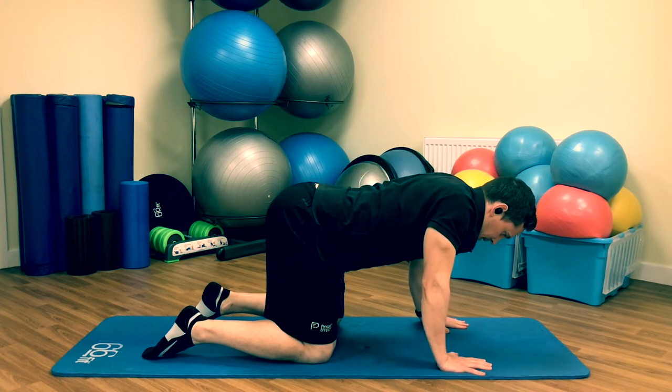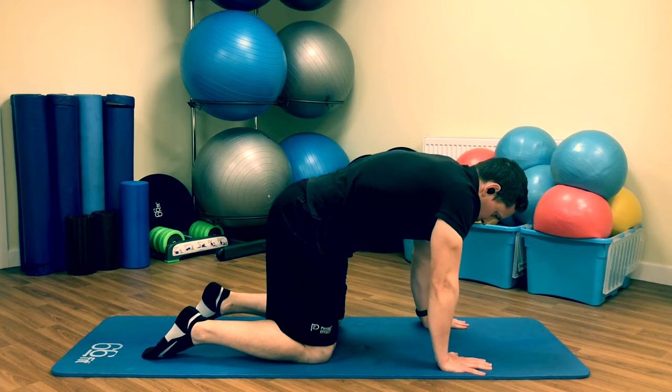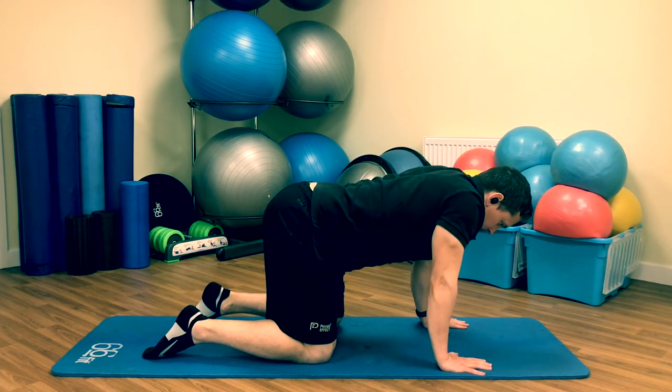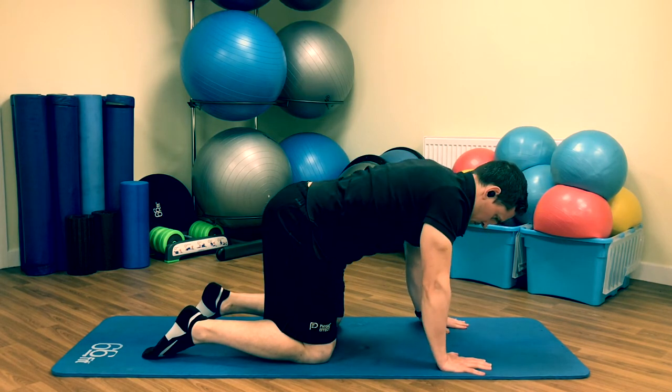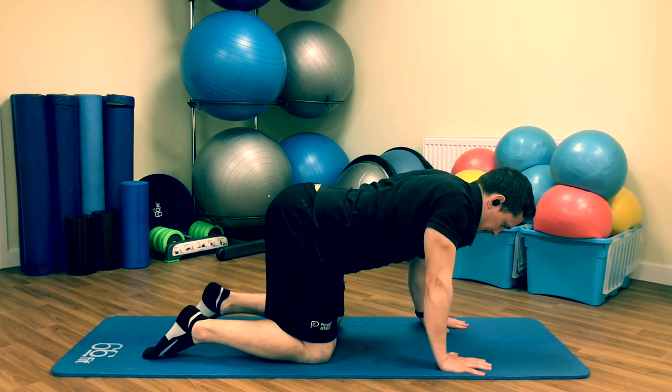There are a lot of muscles attaching in and around the shoulder blade area, and it's going to affect your shoulder function — getting nice and loose through there, and across the middle of the upper back as well. Just get after this for a good minute to 90 seconds.